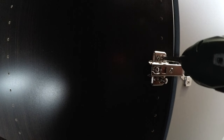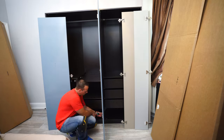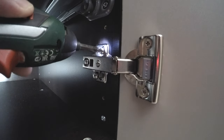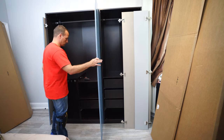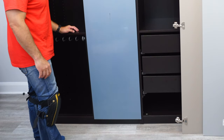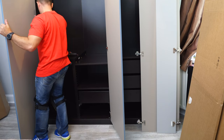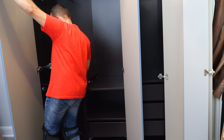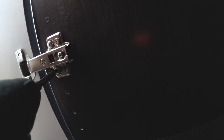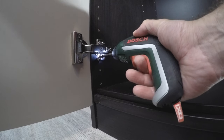Once you secure the second hinge, hold the side still because the door can twist. Once you have the second one in, you can let go and finish the last hinge at the bottom. There are two screws securing each hinge and another three screws for adjustment — I'll explain that in a moment. Nice soft closing at the end, closing quietly because of the rubber stickers. This small screwdriver is fantastic for this type of job — it's small, you can have it on you all the time, and the battery lasts forever. Check the links for all tools I'm using in the description.